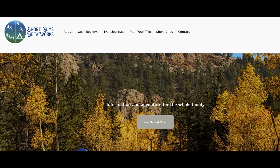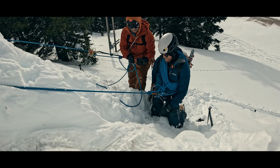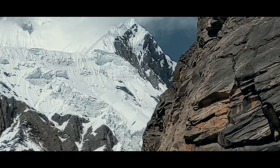Thanks for watching. Please like, subscribe, and share if you want to support us. For more information you can go to our website at www.shortguysbetaworks.com. You can check out the video on the 6-to-1 drop loop crevasse rescue system, or take a look at our entire glacier travel series. We'll see you next week and keep on getting more out of that big outside.